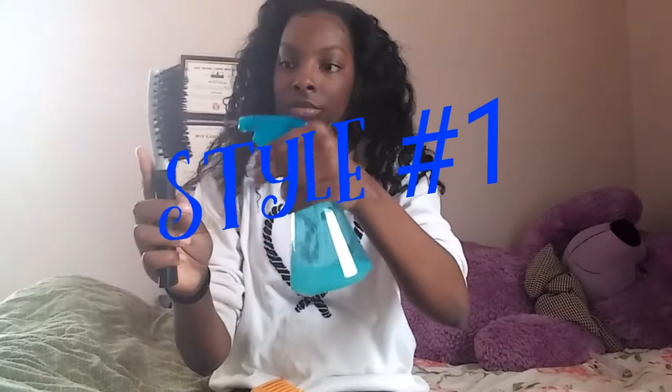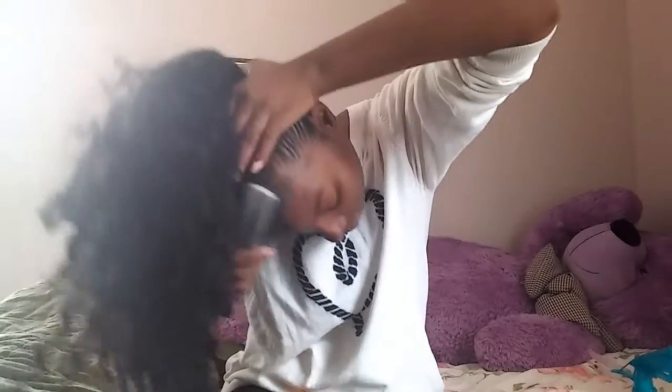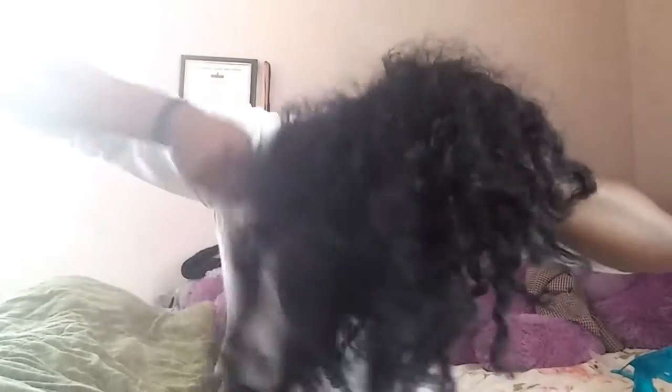I'm taking my bristle brush, spraying it with a little conditioner and water from my spray bottle, and I'm just going to brush my hair back into a nice sleek ponytail. I'm trying not to be too harsh or tug too much because I don't want to be too aggressive with my edges — ladies, we love our edges. I'm making sure it's nice and sleek, brushing everything up and keeping it all together.